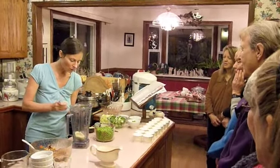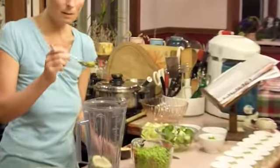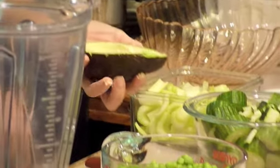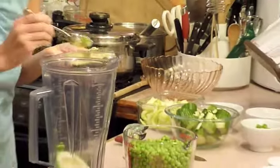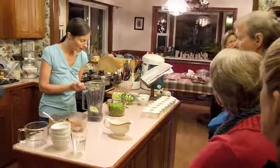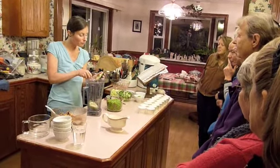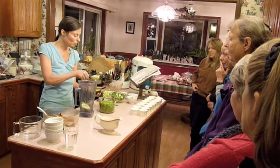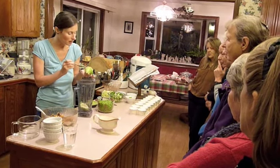I'm turning the avocado over to check for dark spots. When it's discolored, that's actually rancid oil, so it's really not recommended to consume that. I have a very sensitive digestive system — it took me a long time to figure out why I was literally bent over in pain, and eventually I realized it was the discolored avocados.